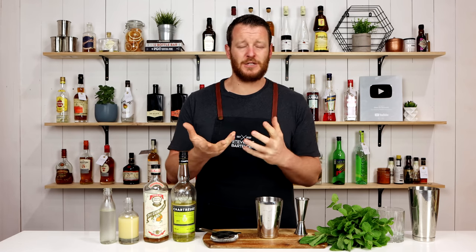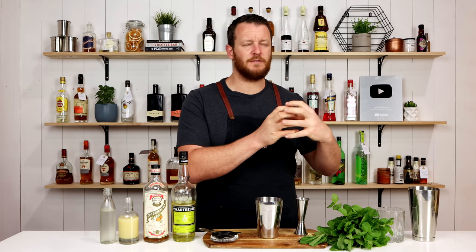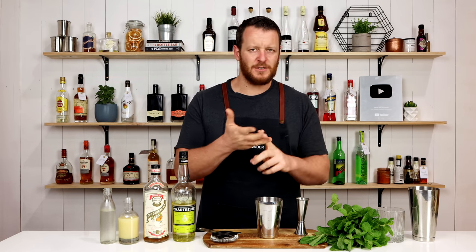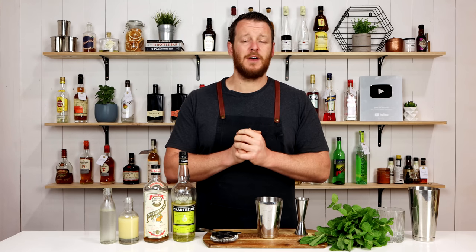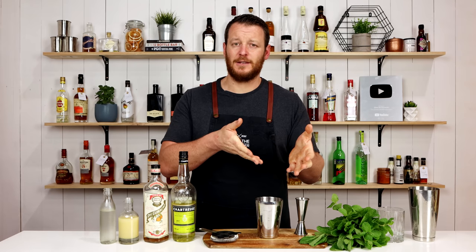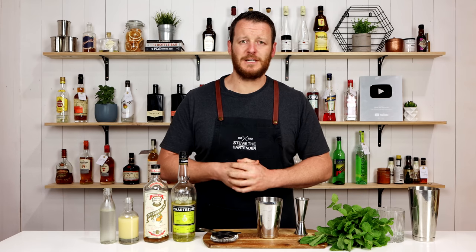The smash style of cocktail derives from the julep family of cocktails and now they've kind of blended into one cocktail family — julep and smashers. I'll leave a little bit more detail in the description below so you can read about the different cocktail families: julep smashers, sours, bitter drinks, highballs, and so on. Follow the link in the description below to find out more.